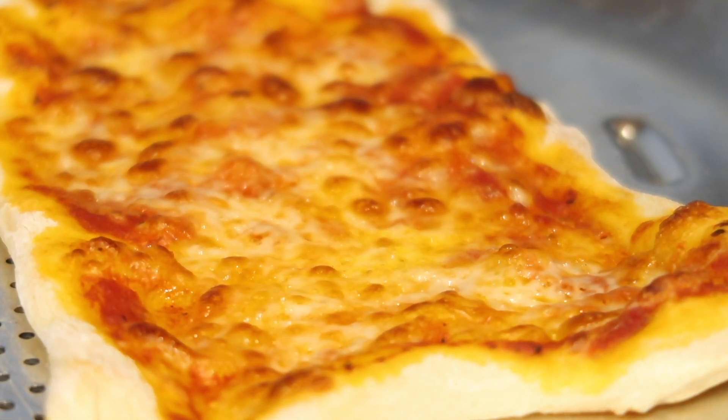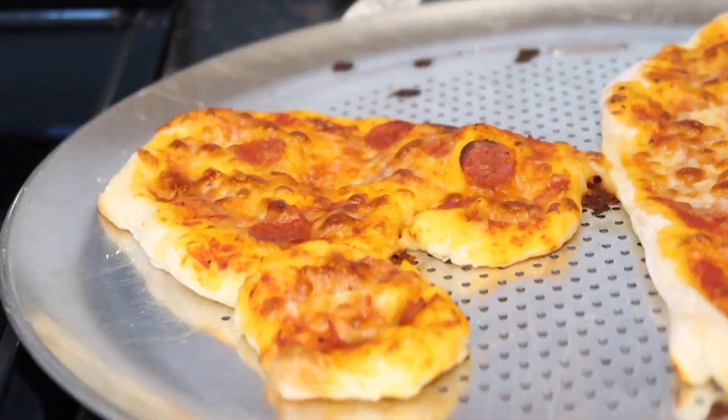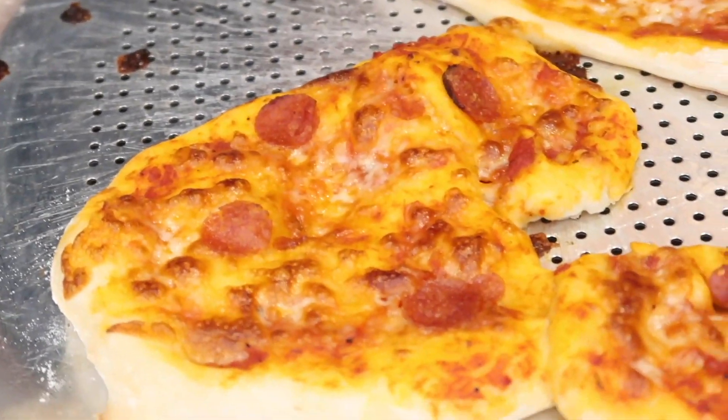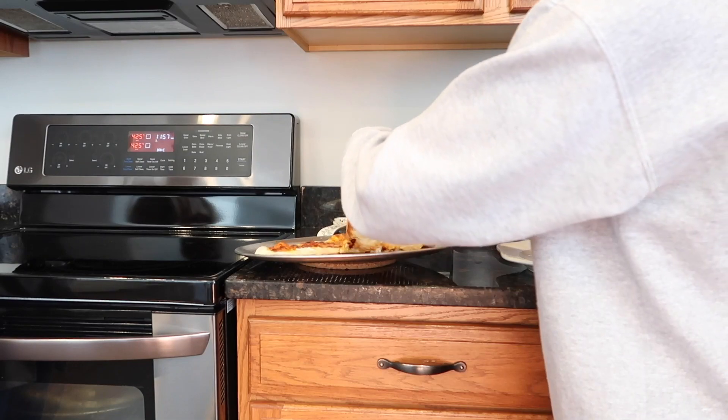I put them in the oven for seven to twelve minutes until they felt ready. Taking them out of the oven, you guys can see just how messed up my Mickey Mouse got. I don't know — I think I'm gonna have to try to do this again one day, more professionally.